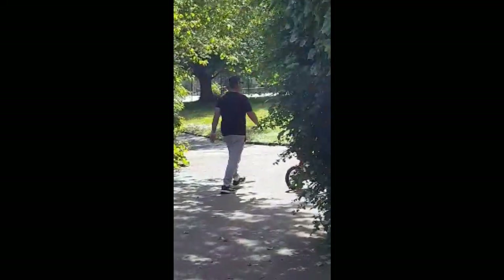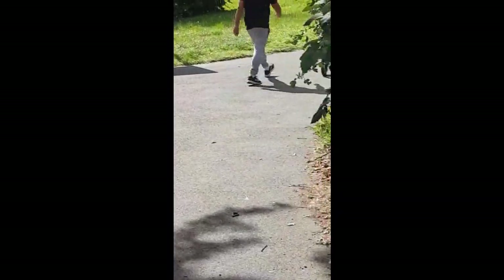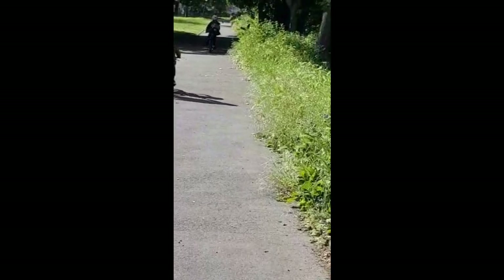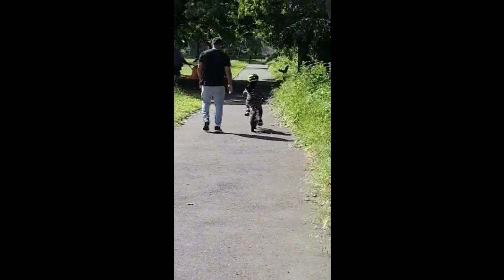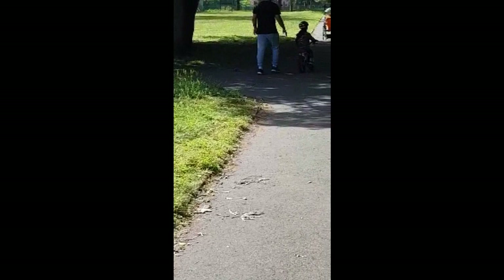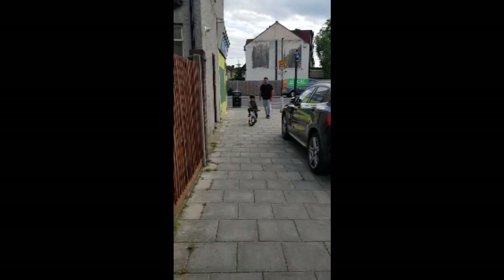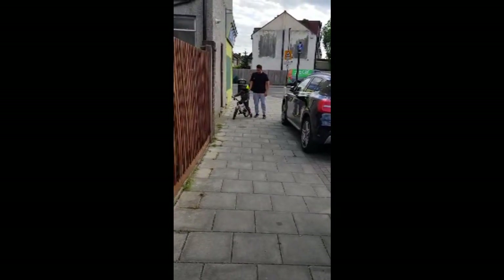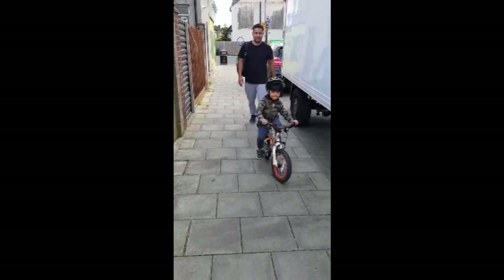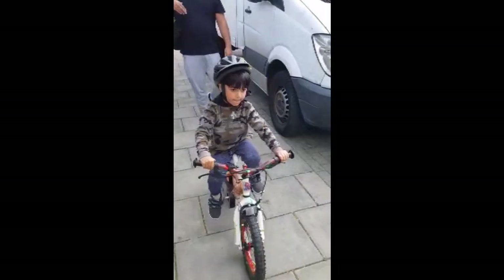Look at that. Devyan doesn't know that I'm shooting. Wow. Oops. Oh my God, I can't believe this — he's riding on his own. I'm going to show this video to him. Then he's going to tell me, why did daddy let you go? He's just blowing me away today. He's riding on his own. Oh my God, he doesn't need us now, which is really good. He has learned so quick. I can't believe this. Such a quick learner you are, Devyan.